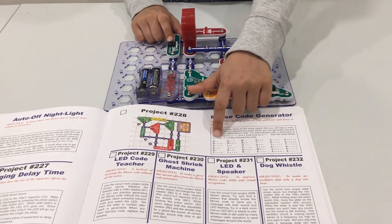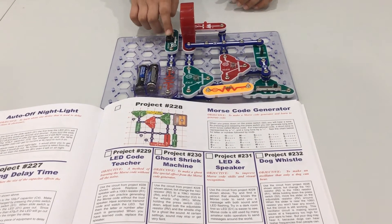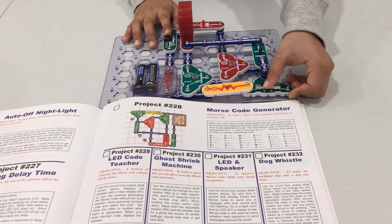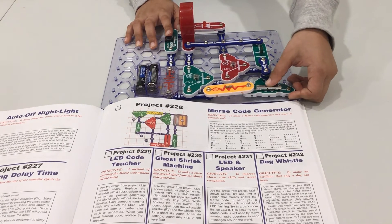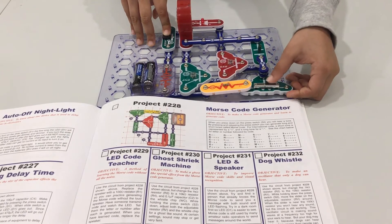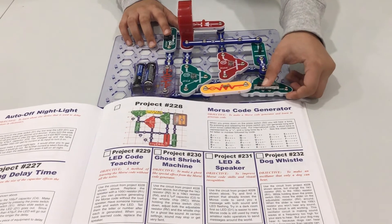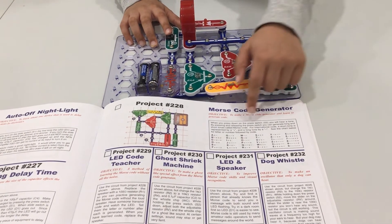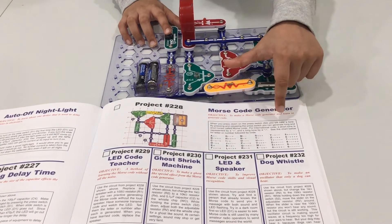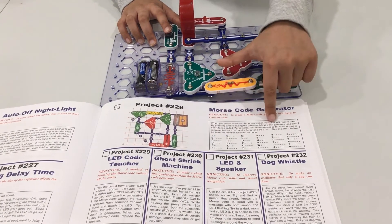I'm going to represent A. You can adjust the tone of it by using the RV — the volume, basically. I'm going to represent B now. Minus, as you can see here, is a long tone, and plus, as you can see here, is a short tone.